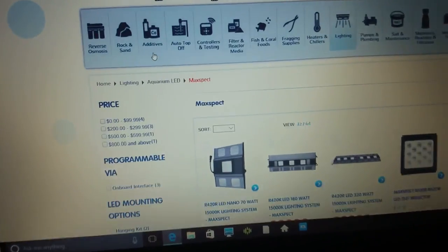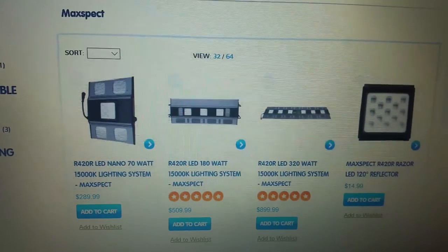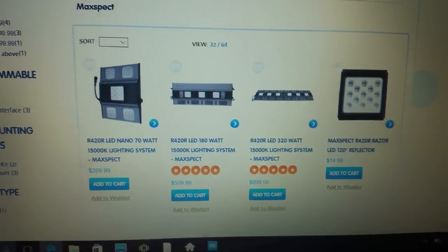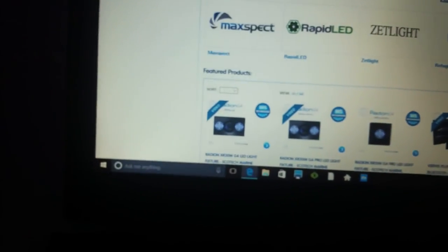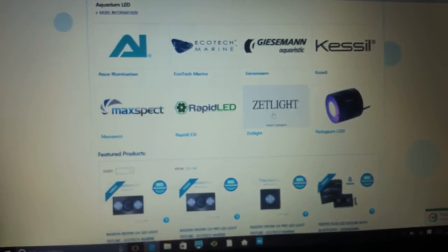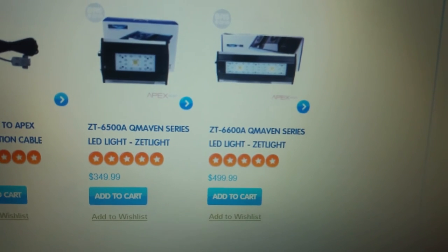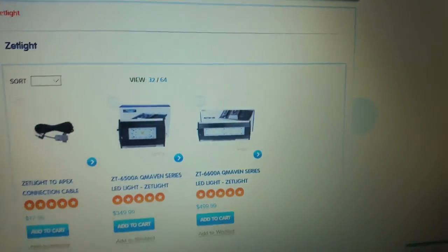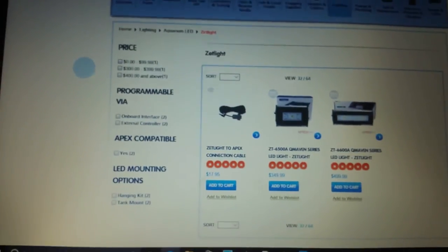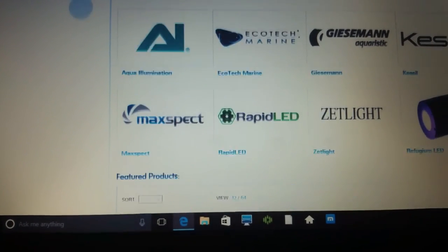Let's go to Maxspect. They have what would probably be the 180-watt 15K Razor that I was thinking about getting as well. I don't know anything about this company, so if any of you guys have these lights, let me know how they are. There's also a larger option that's Apex-ready — you can basically plug it into your Apex and you're good to go. The Radions I can get for $650 all day long shipped to my house.